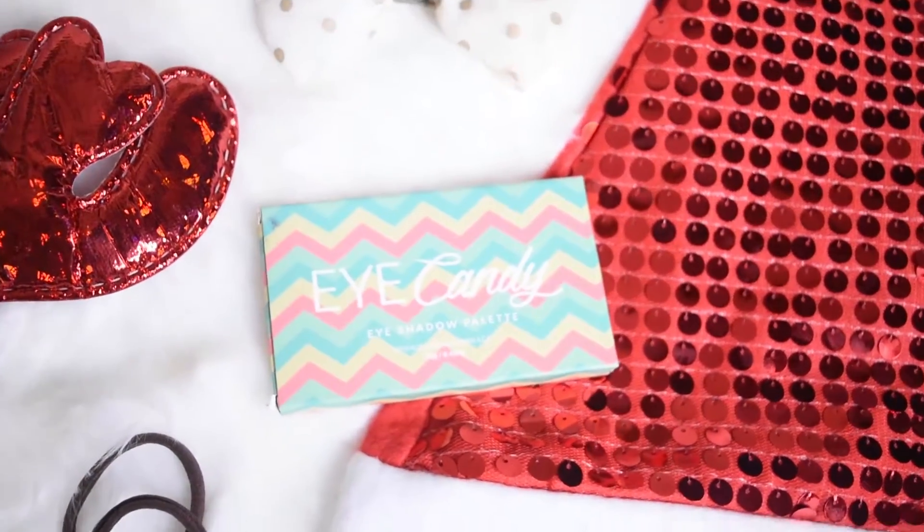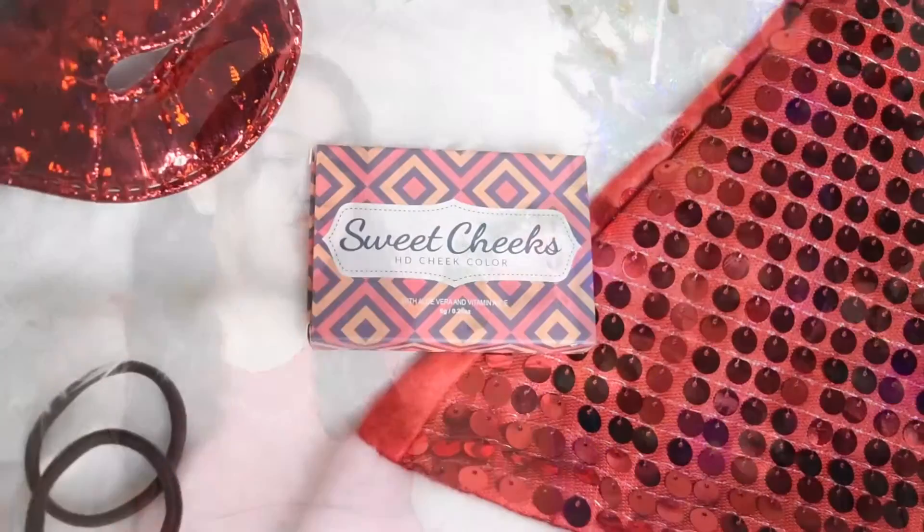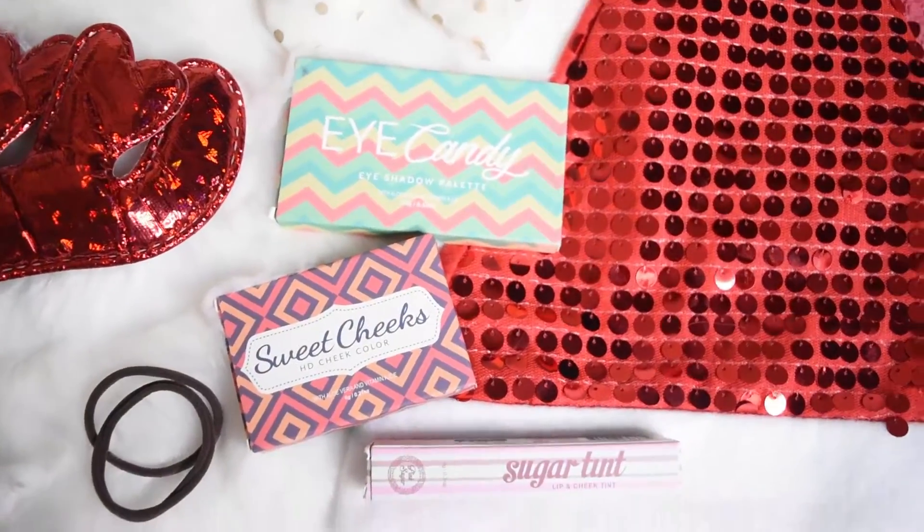That's it for today's video! I hope you enjoyed it and try any of these cute hairstyles with a festive accessory — they were really simple and easy to do over the holidays. Before I end, I wanted to do another giveaway. I'm giving something away every Wednesday and Friday video. Today's prize is from Pink Sugar — a local makeup brand I've been loving. You'll be getting the Eye Candy Eyeshadow Palette in O2, the Sweet Cheeks HD Cheek Color blush in Paris Lights, and the Sugar Tint Lip and Cheek Tint in Queen Bee.